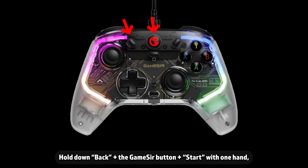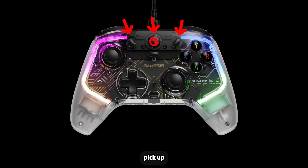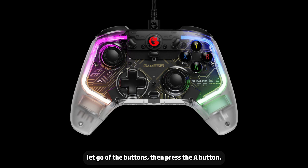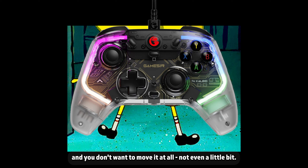Hold down Back, plus the GameSir button, plus Start with one hand, and while holding those buttons down, pick up the unplugged end of the USB cable and plug it into your computer. Once the gamepad lights up with white lights, let go of the buttons, then press the A button. Now we're going to calibrate the gamepad — remember, it needs to be on a completely flat surface, and you don't want to move it at all, not even a little bit.